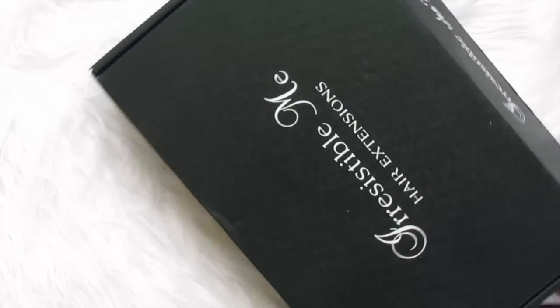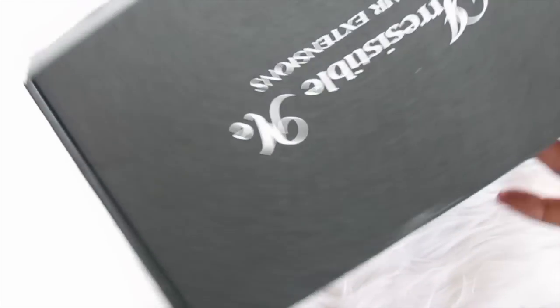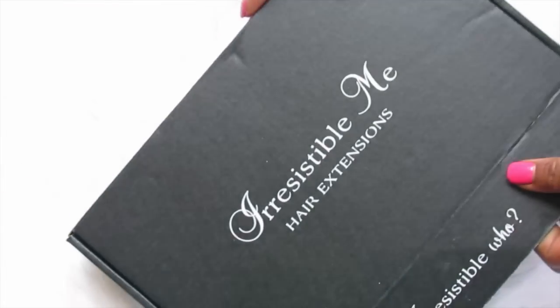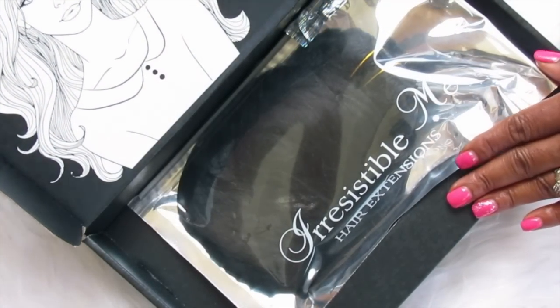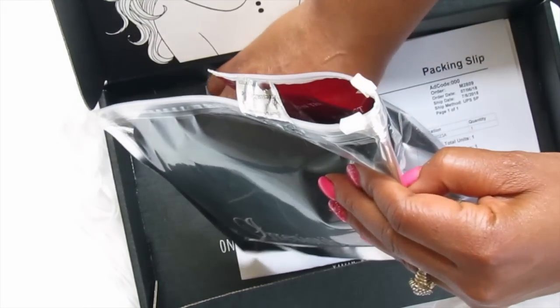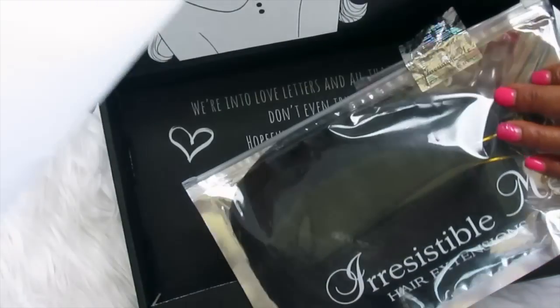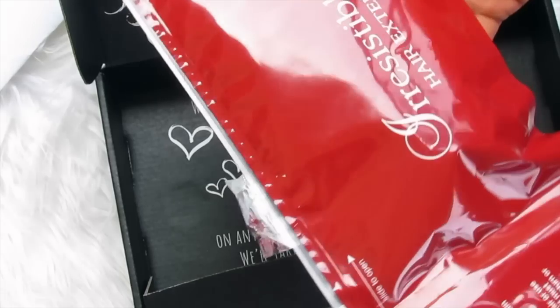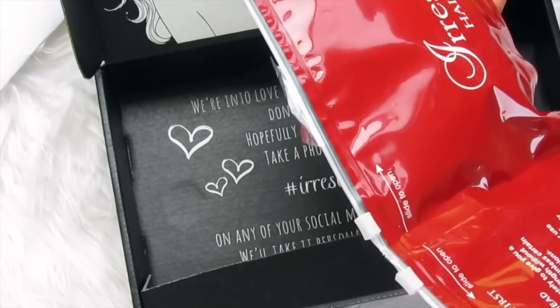So this is the hair. This is how it came to me, in this box. It's packaged really nicely, and it's just shipping information. But yeah, this is the hair — the Irresistible Me hair extensions.